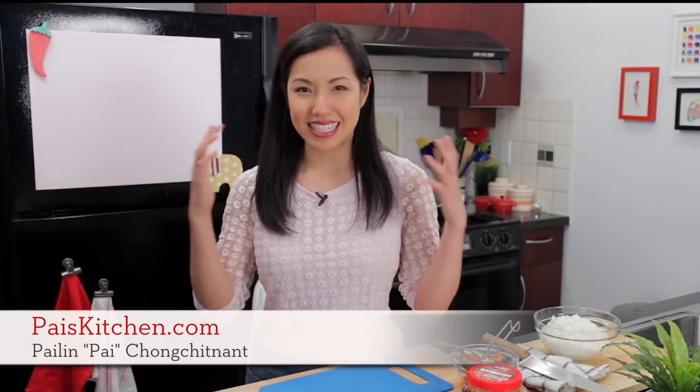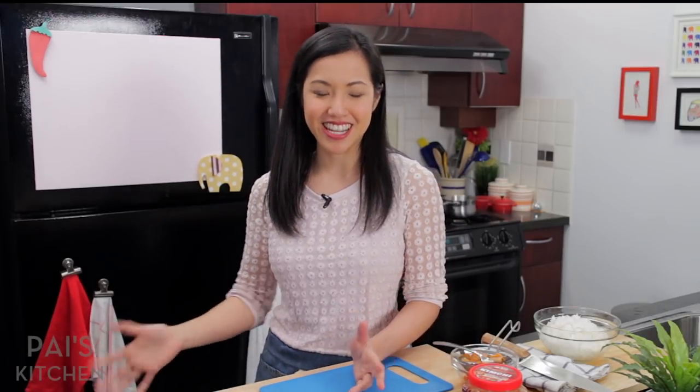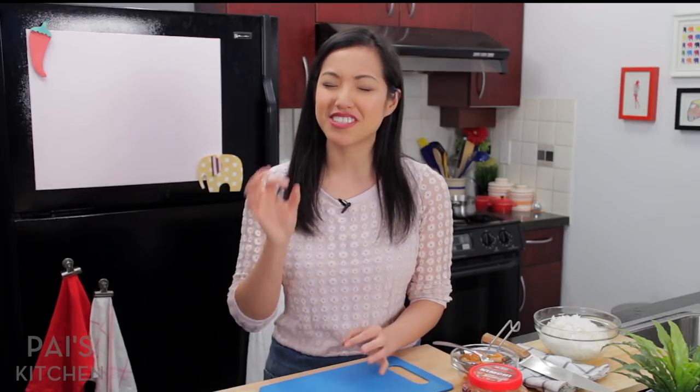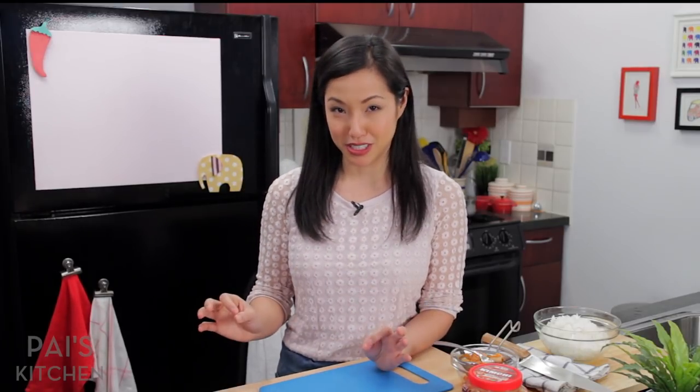Hey everyone, welcome to Pai's Kitchen. Super excited today for my first Korean recipe on Pai's Kitchen. I love Korean food. Thai people love Korean food because it's spicy, strong flavor, just our kind of thing. And so I am making kimchi fried rice, one of my favorite Korean dishes.